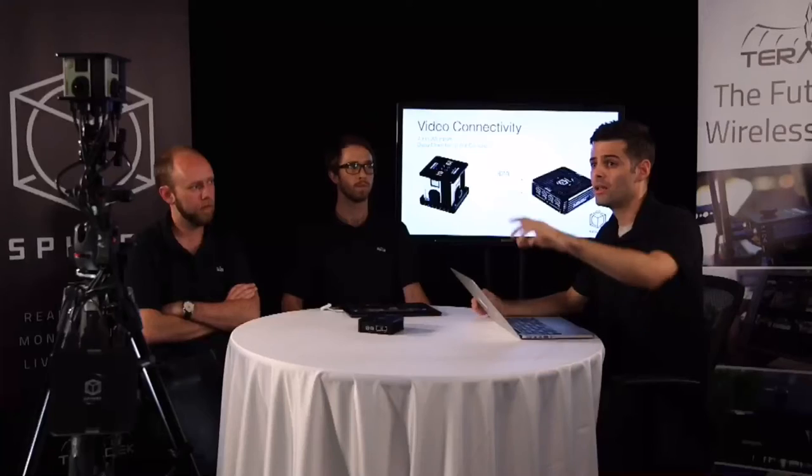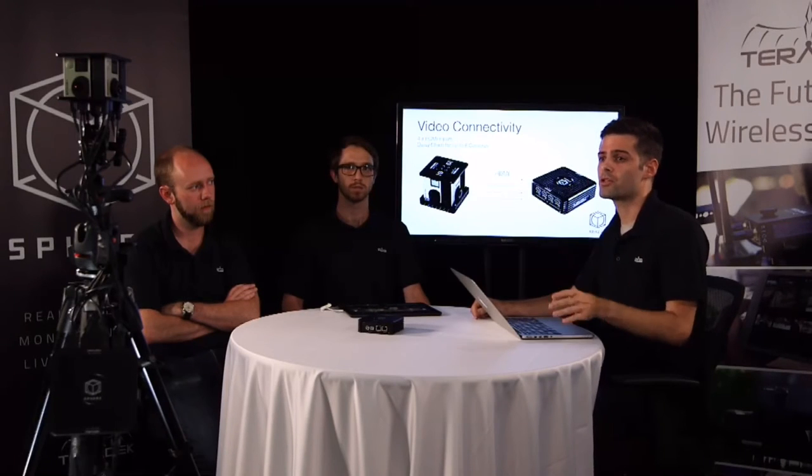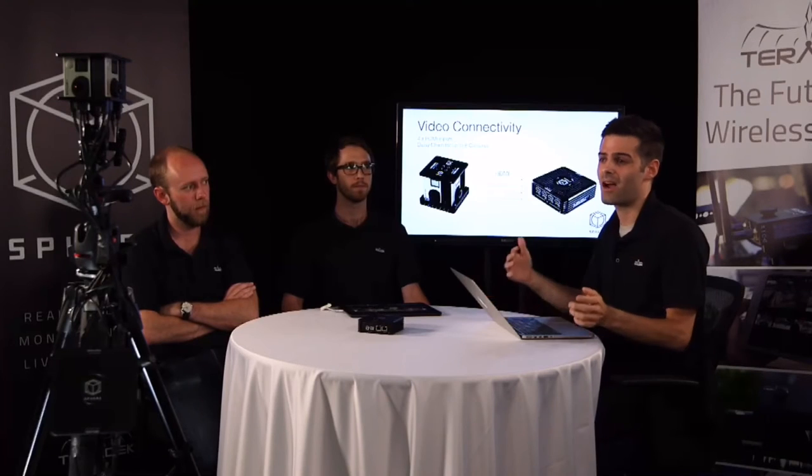Just a couple of last comments on here: you'll notice our cable dressing isn't the nicest. We did this really quickly just to show you how fast you can just throw these things together. However, you do want to spend a little bit more time, especially if you're in an area with a lot of people movement. These cables, especially with GoPros, easily fall out. Make sure you take adequate steps to ensure your cables aren't going to get knocked out by accident.